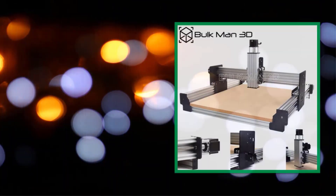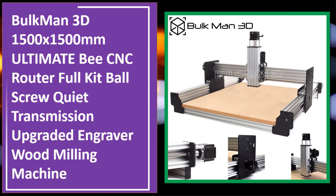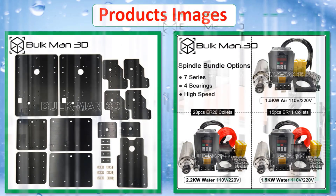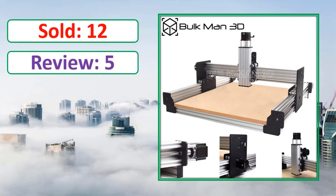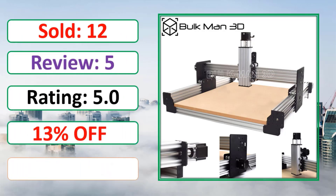At number four: the Bulkman 3D newest version 2.2 WorkBee CNC router machine full kit with xPro v5 tingle tension system, milling engraver, and free shipping. Check the link in the description for percent off and full details.